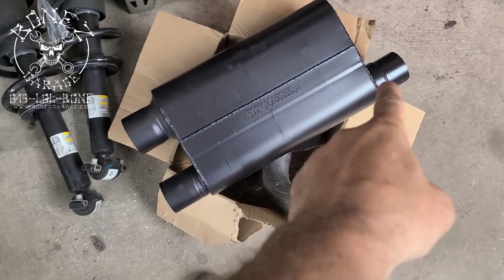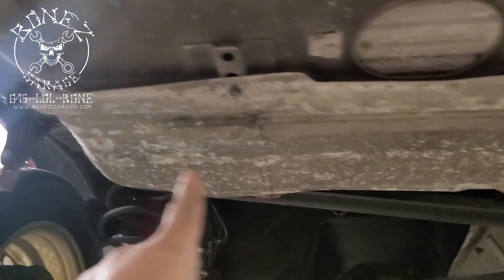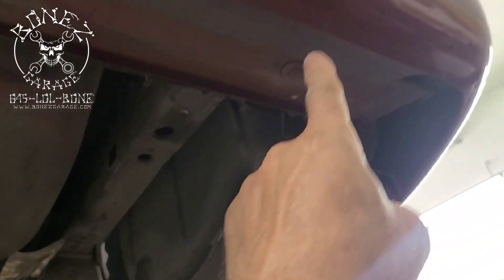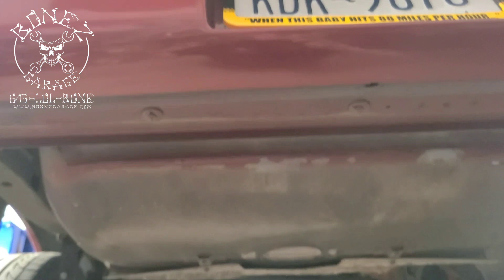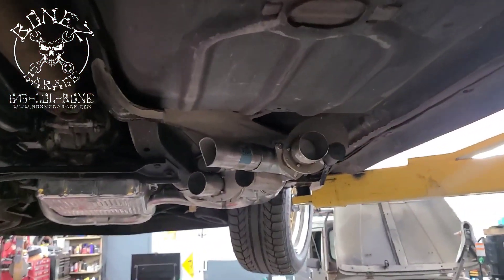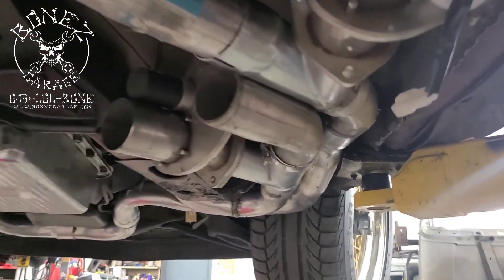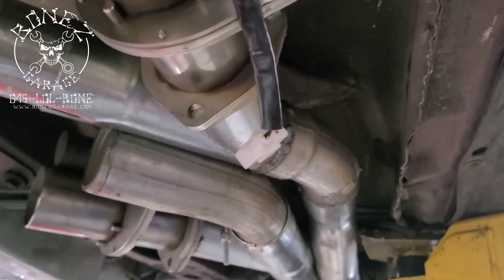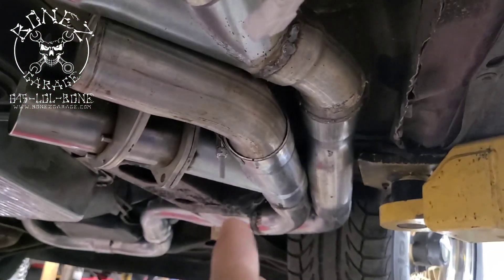So we have a three inch in and two and a half inch on either end out. We're going to run them right under here — the two and a half will come here and the other two and a half will come here, with a nice set of tips on it. This thing is going to be beautiful. I am so looking forward to it. It is such a big job trying to run a full two and a half inch dual exhaust under this car.